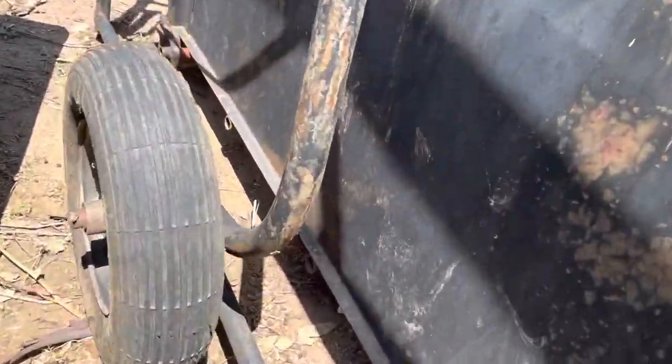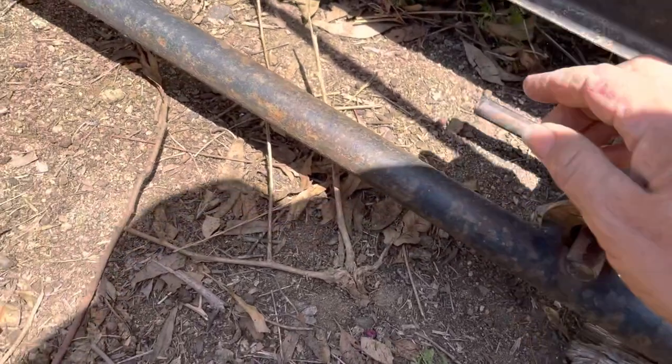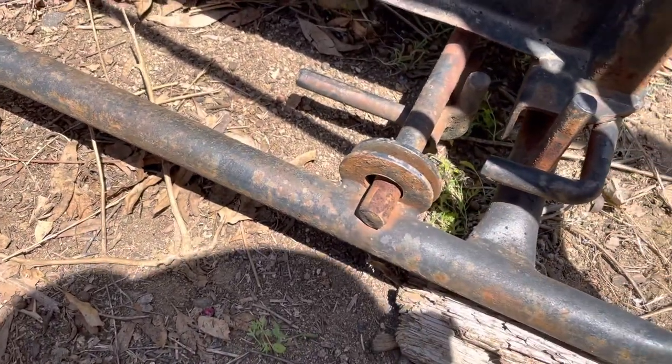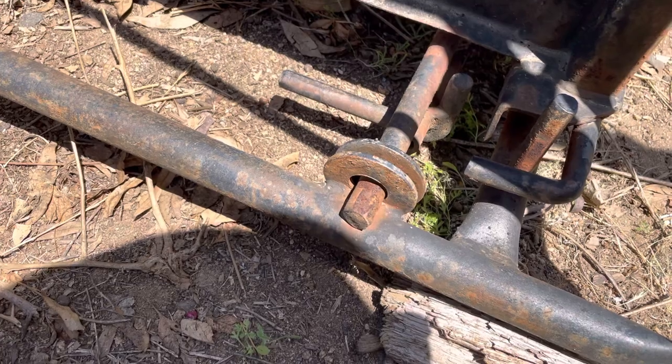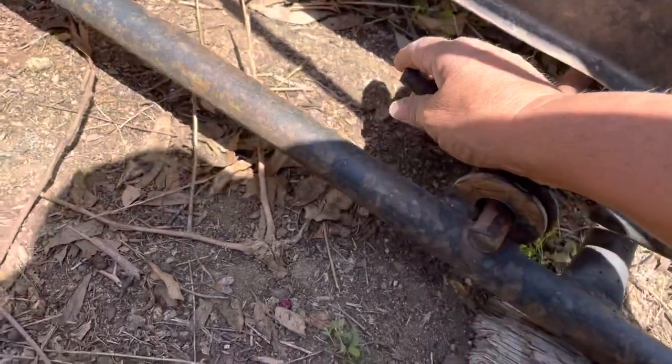You need to release these levers down here and fold them back like this. When you pack it back up and you're going to trailer it somewhere, it's very important — you've got to remember to close these back up.